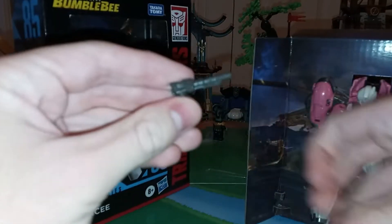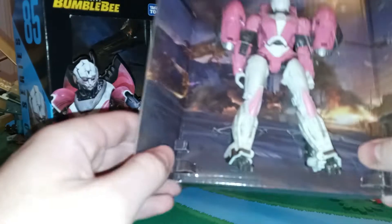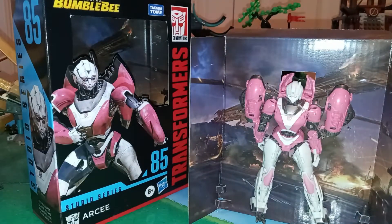Oh, that gave me a heart attack there for a second — the gun was loose in the box. Okay, thankfully it looks like everything is there. So let's get into it.